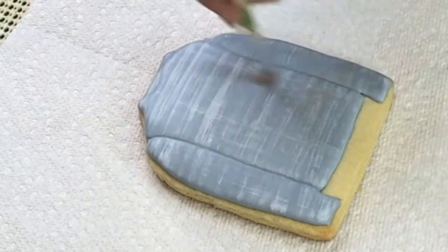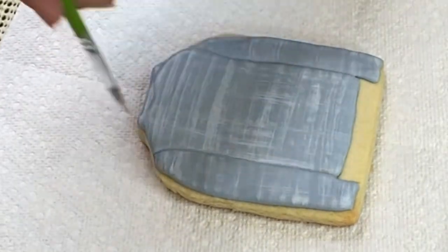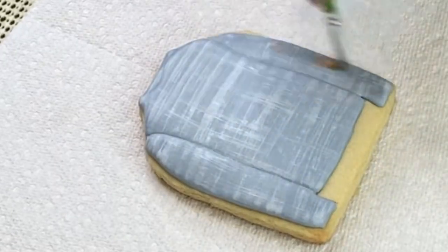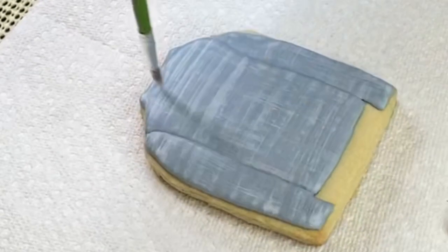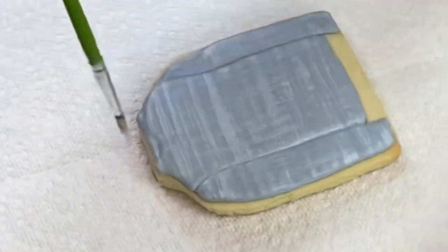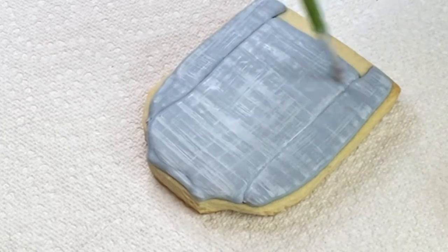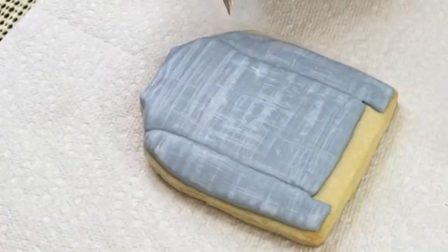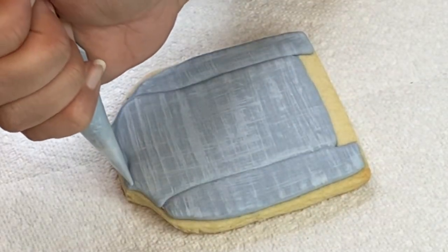I'm trying to scrape the little surface of the cookie and stretch the color — kind of like wiping my brush on the cookie to get rid of excess color on top. I continue doing this until I'm happy with the results. The more white you add, the lighter the jacket will look, but I still want to see some blue so it will look like a light wash denim jacket. I think that looks pretty good.